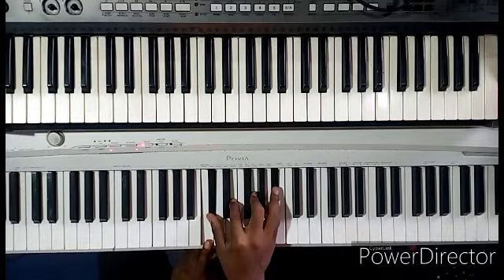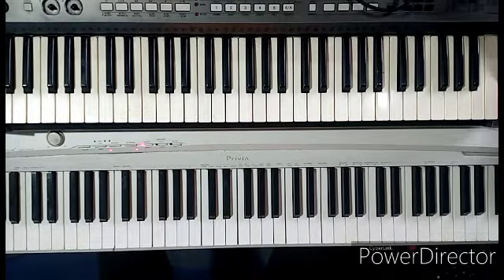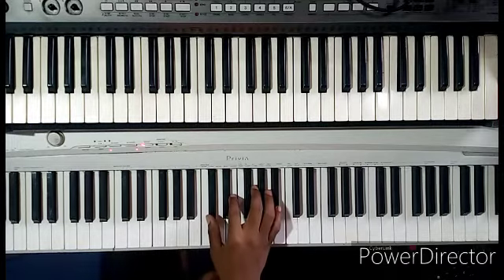In case you don't know what the diminished chord is, you have to go back to my lessons — scroll back to my old videos on diminished chord applications, and then you will learn what a diminished chord is and how to form diminished chords.